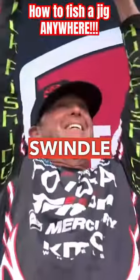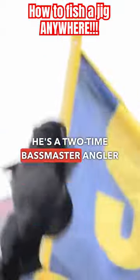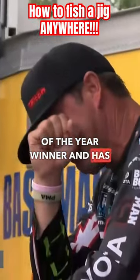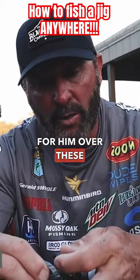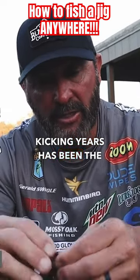Gerald the G-man Swindle is a two-time Bassmaster Angler of the Year winner with 58 top 10 finishes, and a key bait for him over these tail-kicking years has been the jig.